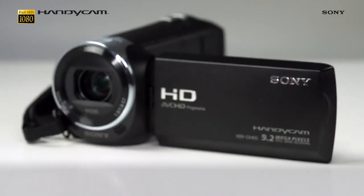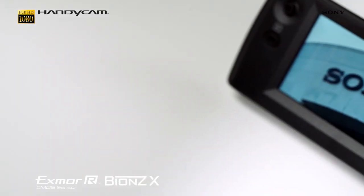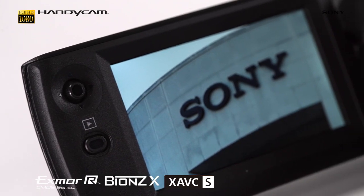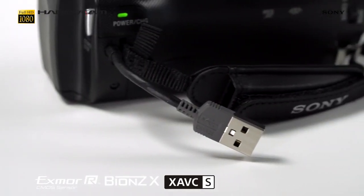Thanks to the combination of an amazing sensor, powerful processor, and professional standard XAVC S recording format, you can capture stunning quality scenes in full HD quality.